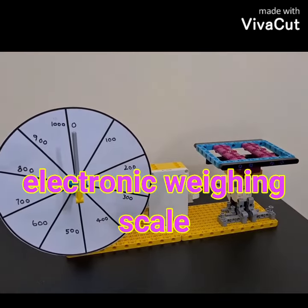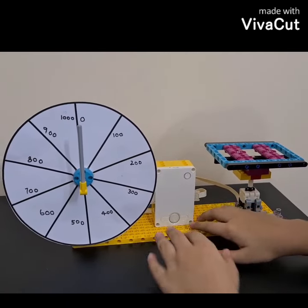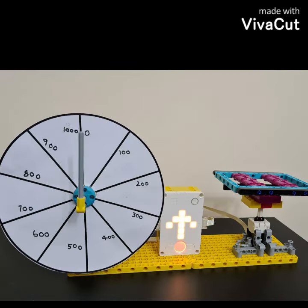Here I have created an electronic weighing scale using my Spike Prime Kit. This is a miniature version of the weighing scale and it weighs a maximum of 1 kg. This can become very handy in weighing small objects.